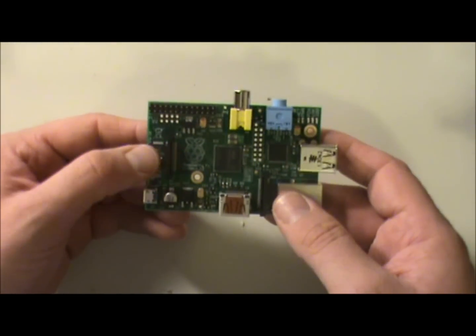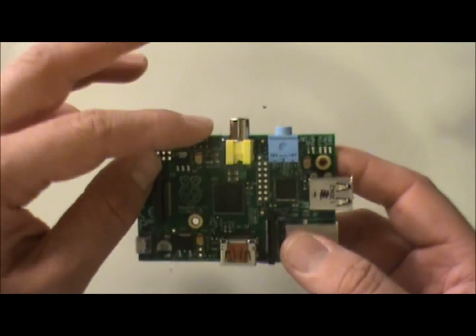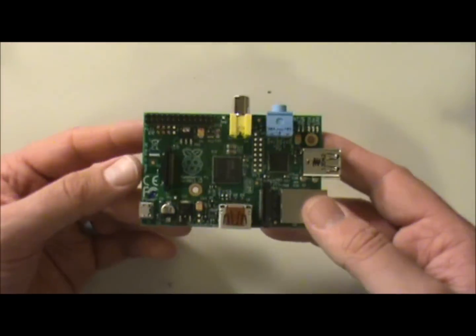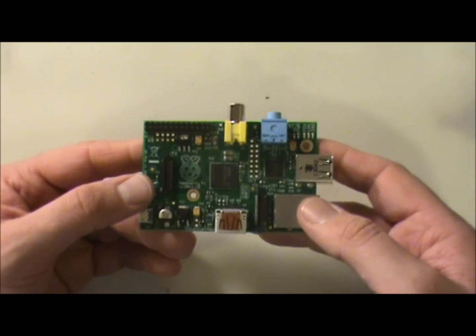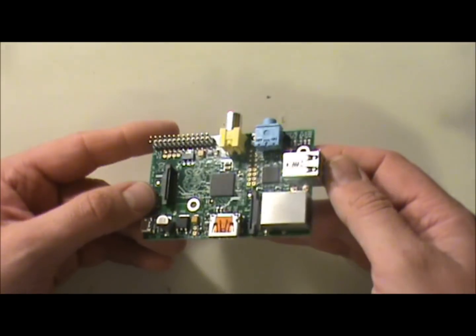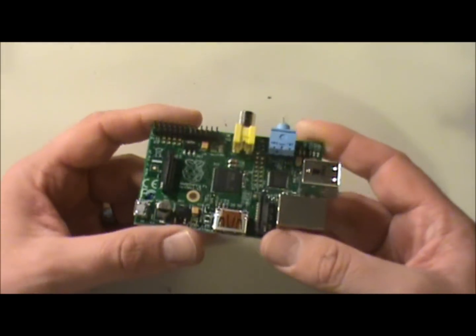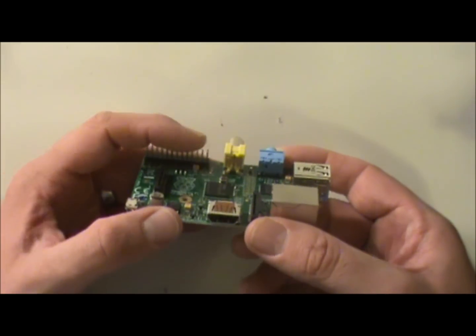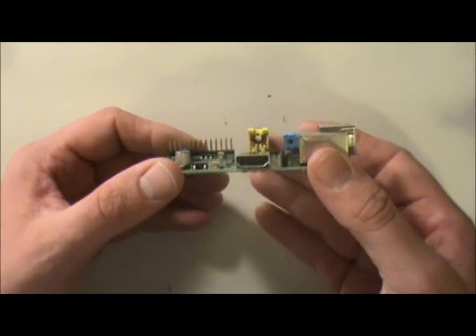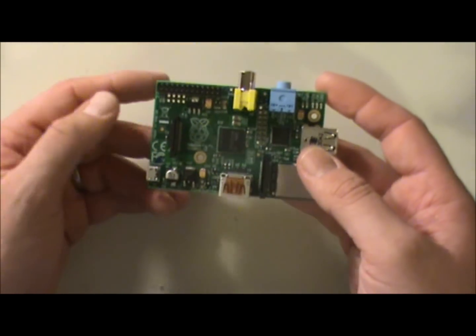There are also expansions you can buy for these — that's what these little headers are for. You can buy all kinds of expansion parts like LCD screens and all kinds of different things. I figured I'd go ahead and buy one of these for you guys — though I'll admit I kind of wanted to play with one myself anyway.